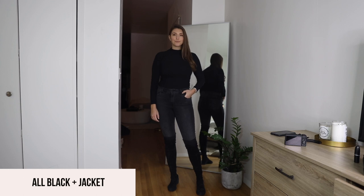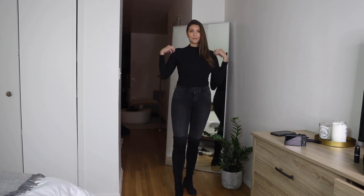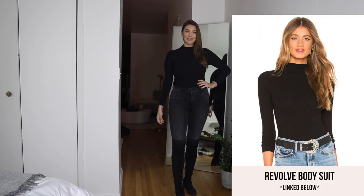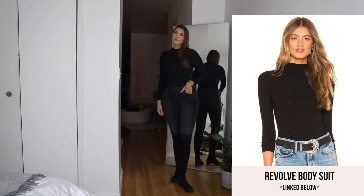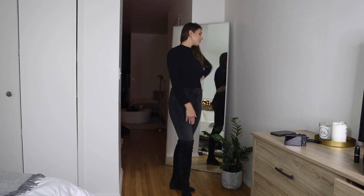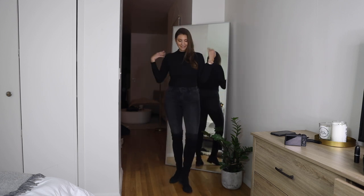This next look, I'm wearing the same dark gray jeans with the black over the knee boot, paired with a skin-tight black bodysuit from Revolve. I literally wear it almost every time I'm shooting or taking photos. I love the high neckline. This is basically an all-black look, which is super chic.